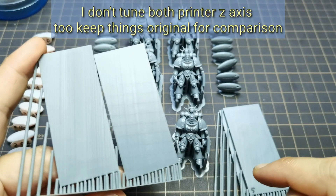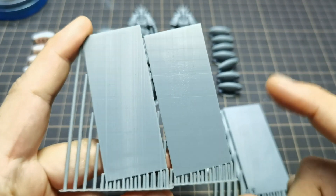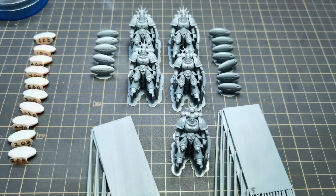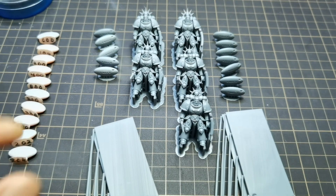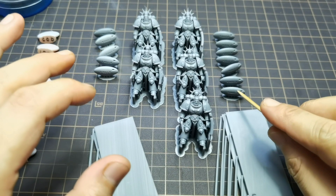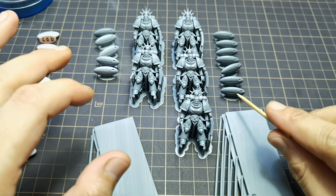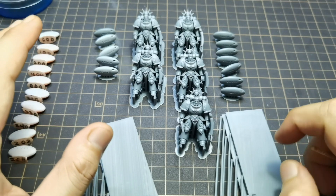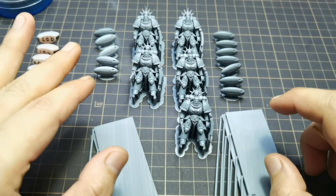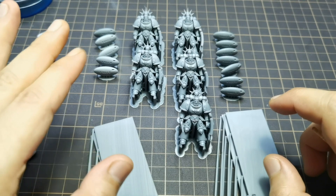Both printers are lubricated using Super Lube for the Z-axis. Now let's take a look at the anti-aliasing test. For the anti-aliasing test on Mighty 4K, you can check the details in my previous in-depth video. In this video I want to focus more on Mono X anti-aliasing. My printer is on unofficial firmware version 3.5.4.